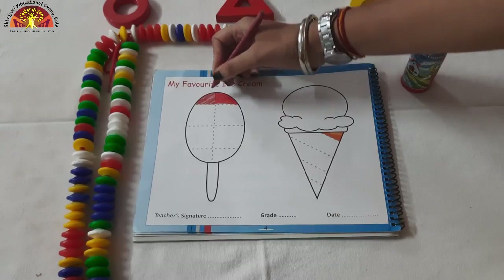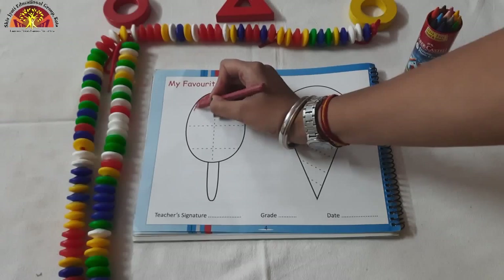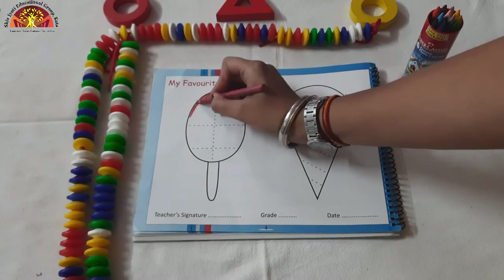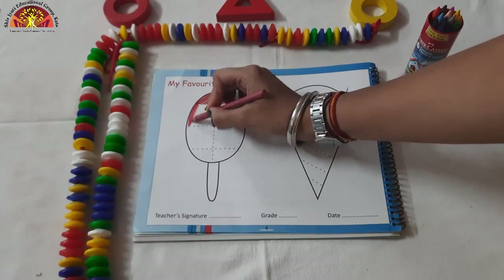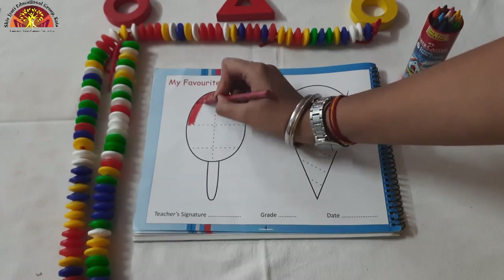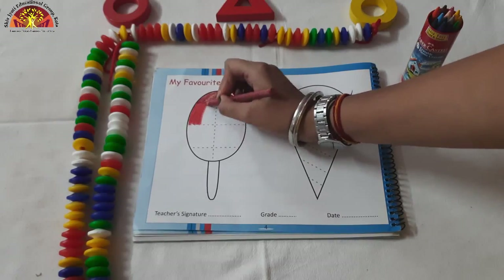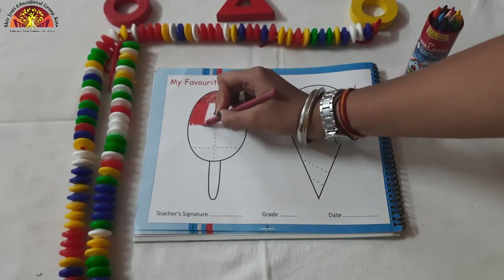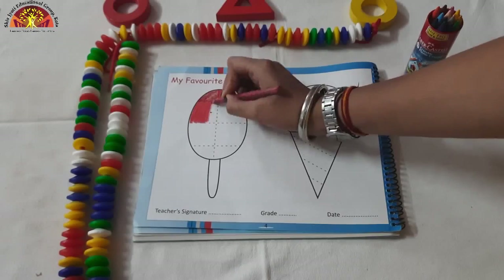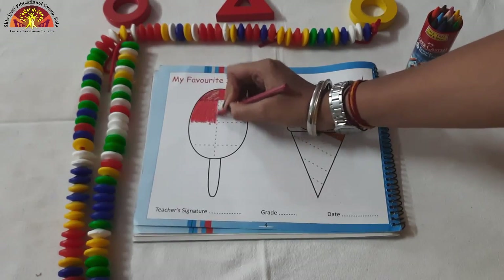Now we are going to color in our next block. Kids, you have to do it very properly. Do dark dark coloring.